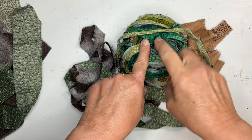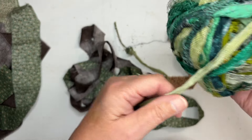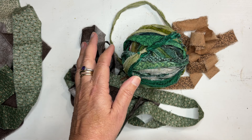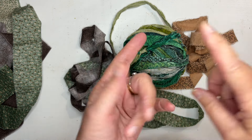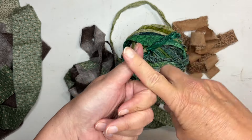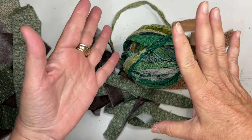I have been making cloth yarn for years — decades actually — and you can make so many different things with it. You can crochet with it, you can knit with it, you can weave with it. You can make baskets, rugs, hats, purses, and so much more.